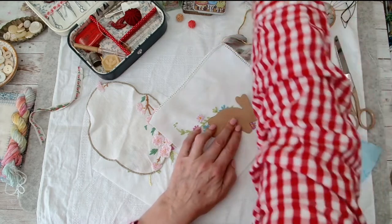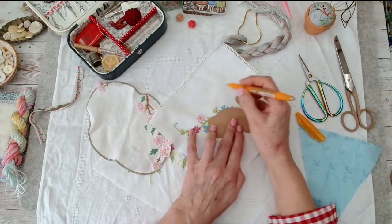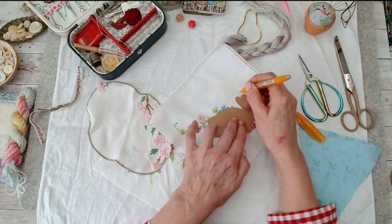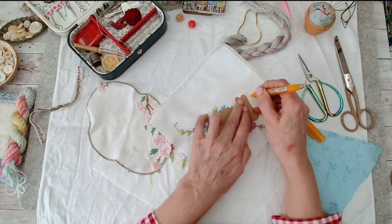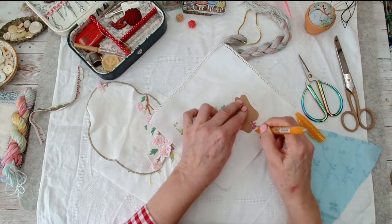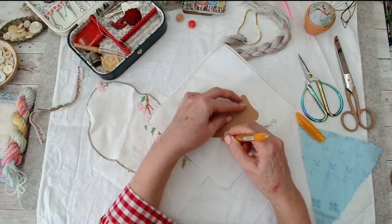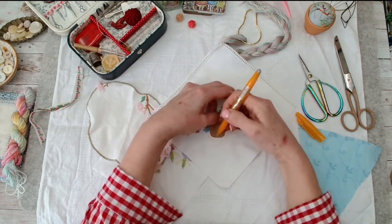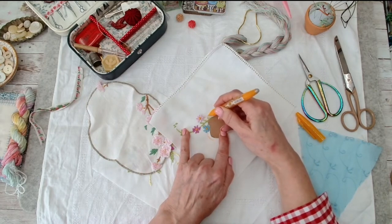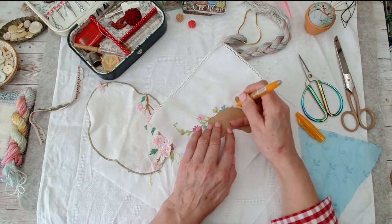I'm going to give it a bit of a hem. I'm not sure whether I'm doing a turned appliqué or a roll edge - I'm just going to cut out a basic shape for now.